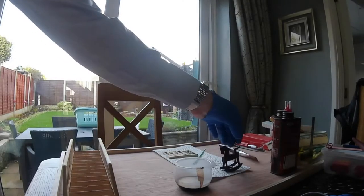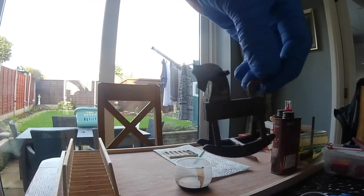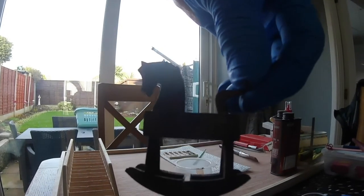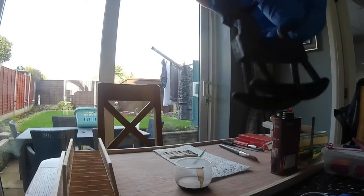I've done the rocking horse. Might want a little bit more, but a few coats — much, much more bubbly.